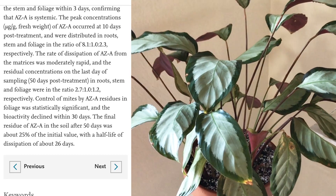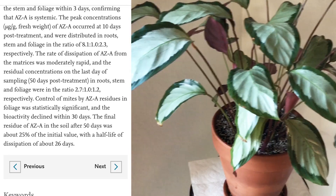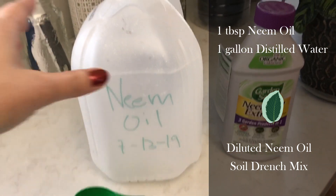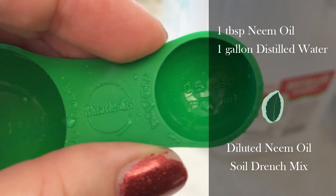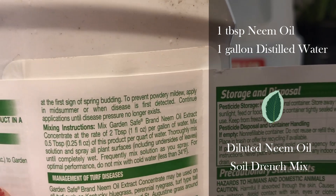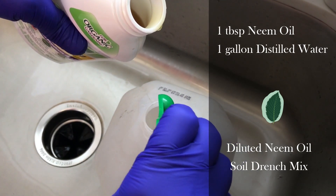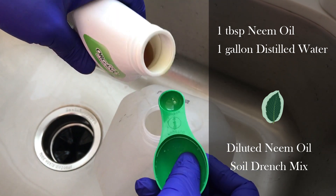So my idea was: when I found spider mites, I would drench the soil with a diluted neem mixture. I did this using one tablespoon of neem oil per one gallon of water, mixed as a soil drench. I use this old Miracle-Gro measuring spoon and you can see the mixing instructions from the manufacturer. I'm cutting it in half — diluting it — because Calatheas are very sensitive.